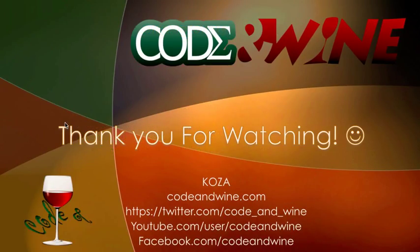Thank you guys for watching. Visit the website CodeAndWine.com for more tutorials. There's also my Twitter page, the YouTube channel, and my Facebook page as you can see right here.